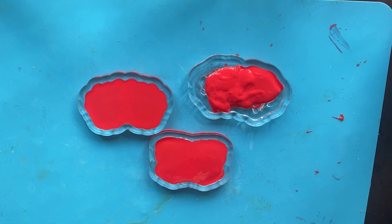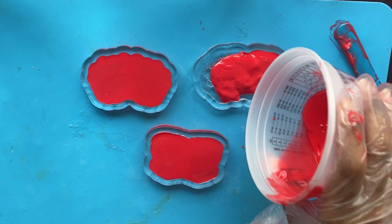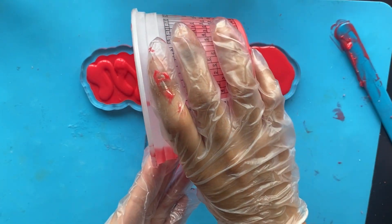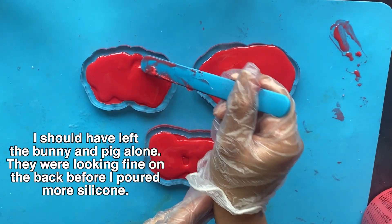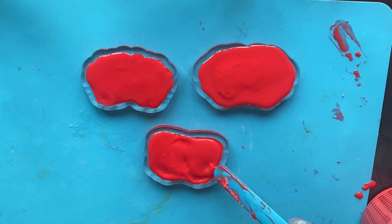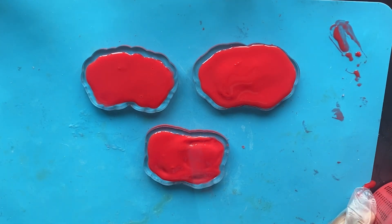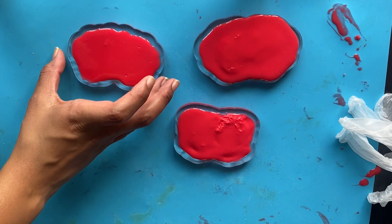These molds just need a little bit more silicone to be covered completely, so I'm going to mix up another batch and start pouring again. I mixed up a second batch and I'm now pouring into the puppy and the leftover areas. It's definitely not coming out as clean as I want — there's a lot of overspill and unevenness, and I'm worried about how this is going to come out. It's not a flat mold at all.